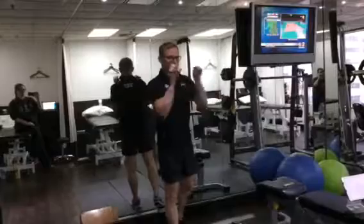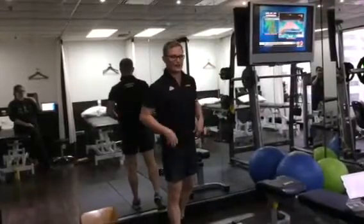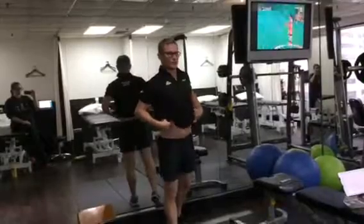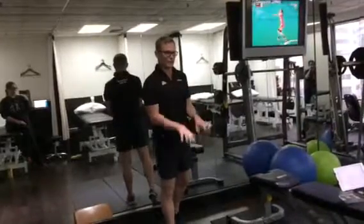For triceps in the gym, what we'd like you to do is a bar pushdown. You can turn on your abdominals, keep your back not too extended but in a neutral position, and push down.